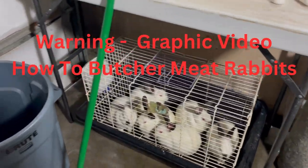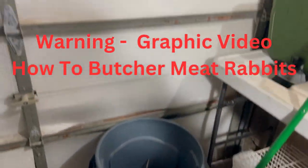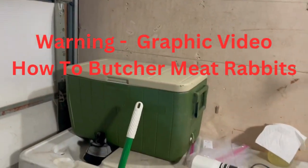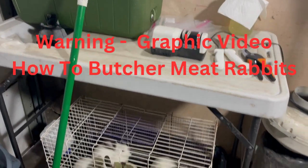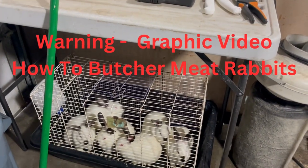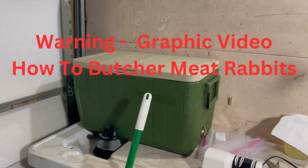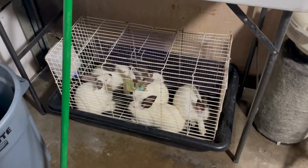This video is going to be very graphic, so if you don't want to see us butchering some meat rabbits, you need to scroll on to a different channel. This is going to be a very graphic video.